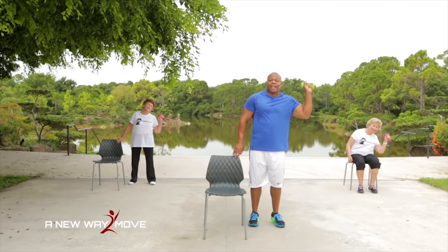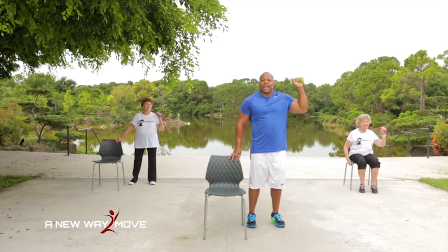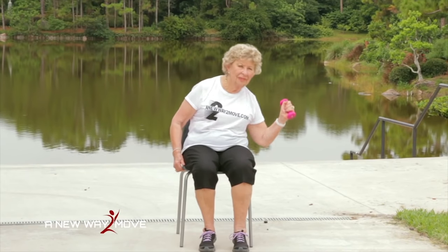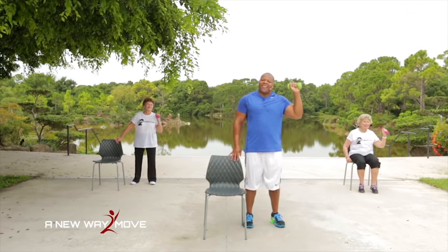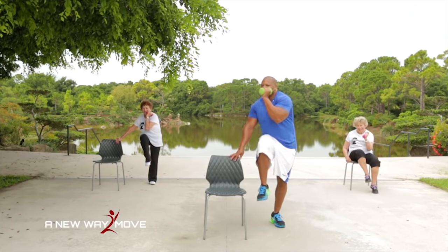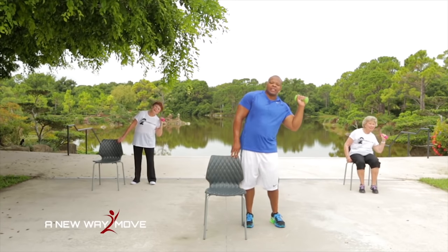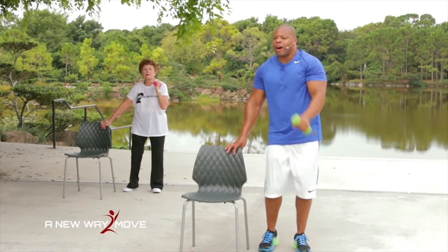That's a tough one. Arms up here — we're going to do a side bend. Twist, side bend, twist and lift. We're working up a sweat here. Side bend, twist and lift — getting our stomach nice and strong. Last one — side bend, twist and lift.